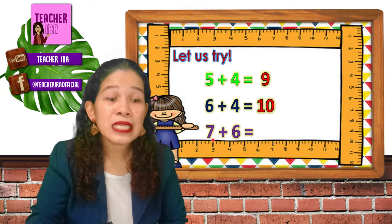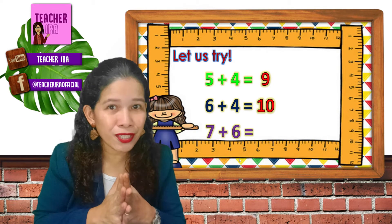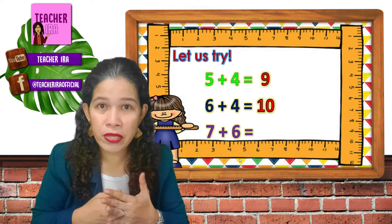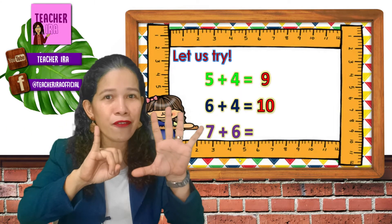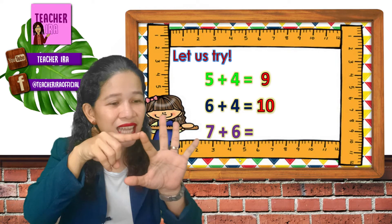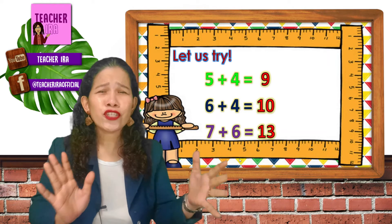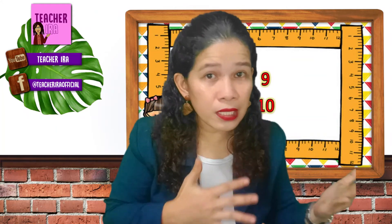Another example — seven plus six. See? The answer here is more than ten, of course. So brain and fingers are very, very useful here. We got seven because that's larger, and six on our fingers. So we got seven — what's next to seven? Eight, nine, ten, eleven, twelve, thirteen. Great, children — see that? Addition becomes so easy if we use different techniques.